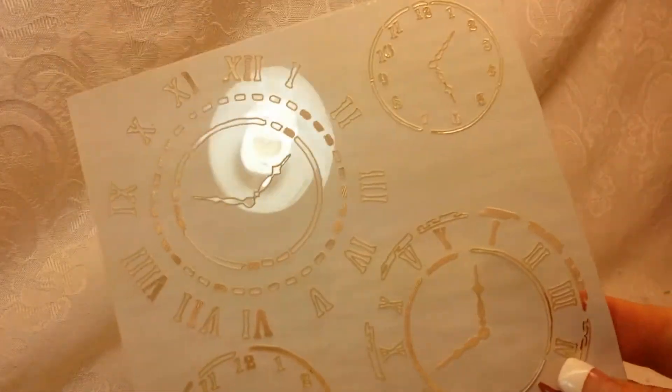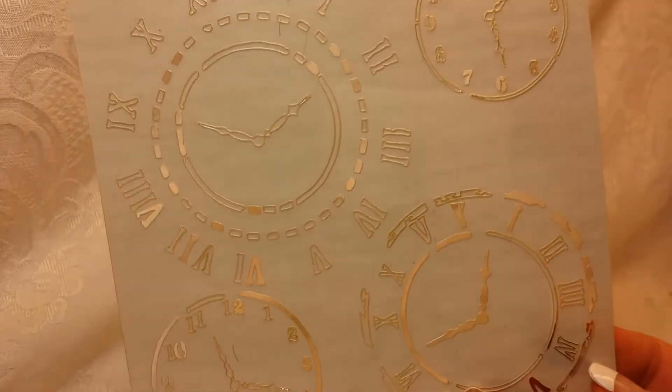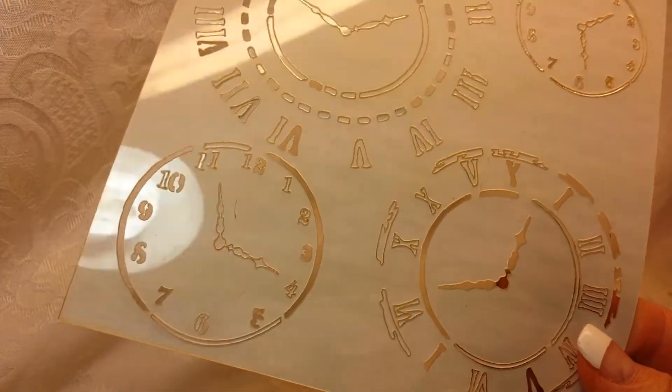So let me get started. First of all, I got this stencil and I have seen Bonnie use a stencil like this quite a bit, so I definitely wanted to get this. And I have texture paste — I have not used it at all yet and I'm really excited to do that.